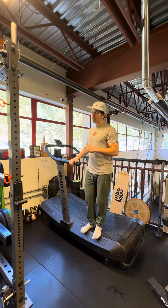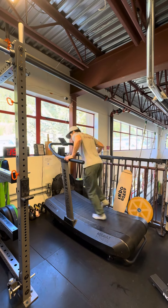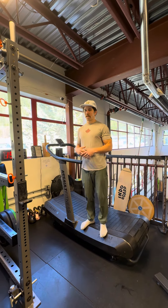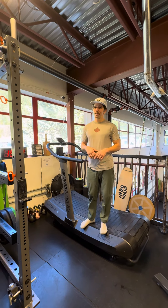For all you guys who've been hitting this machine, I love to see it. Try not to be smashing — try to be smooth, try to be light, and try to practice barefoot just to see if that helps you alter your technique and your foot strength. Thanks for listening.